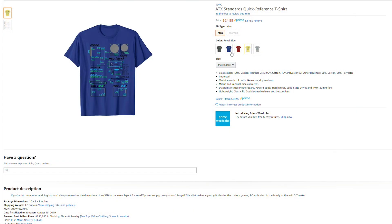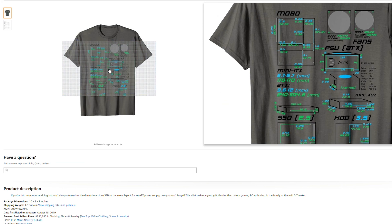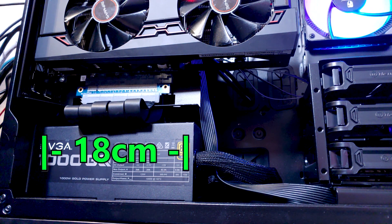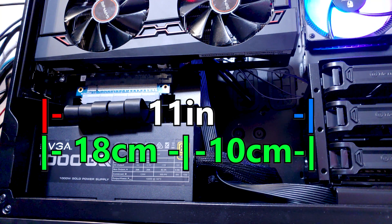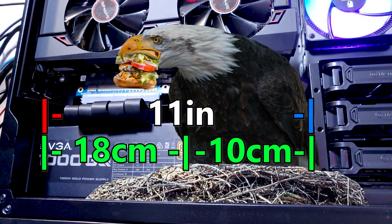Designing this shroud was far from easy, but thanks to this amazing shirt, two of the three measurements I needed were already measured. This power supply is 18 centimeters long, plus another 10 centimeters needed for cable space, giving us 11 American inches of bird's nest to cover up.